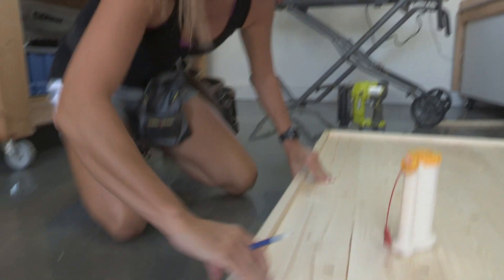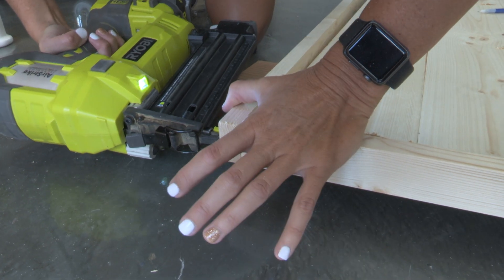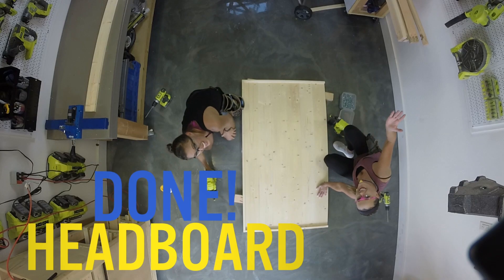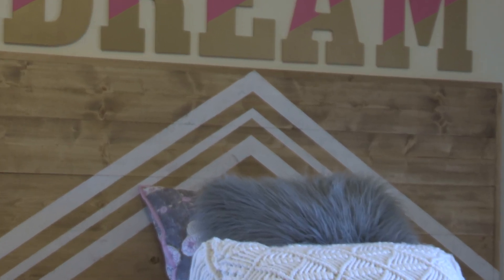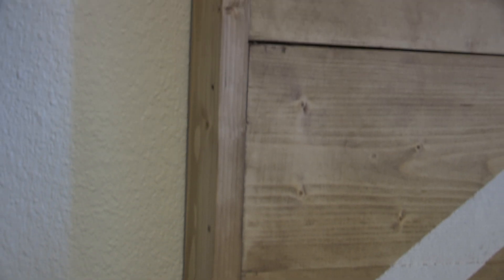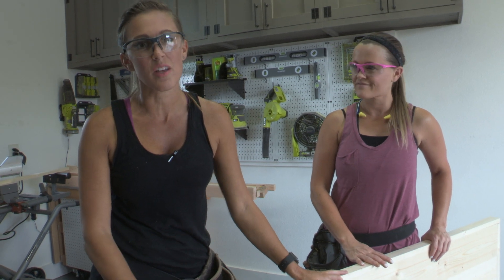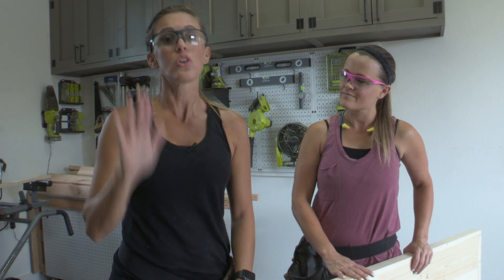Now that the side trim is attached, measure for the top piece, cut it to fit, and attach it the same way. The headboard is done! It's a super simple, almost crazy-easy build. At this point you can paint it or stain it — Ashley did a really cool chevron pattern for hers. This is about a 15-minute headboard that costs about $30 in lumber using only 5 boards. You can hang it several different ways — visit our website for detailed hanging instructions.